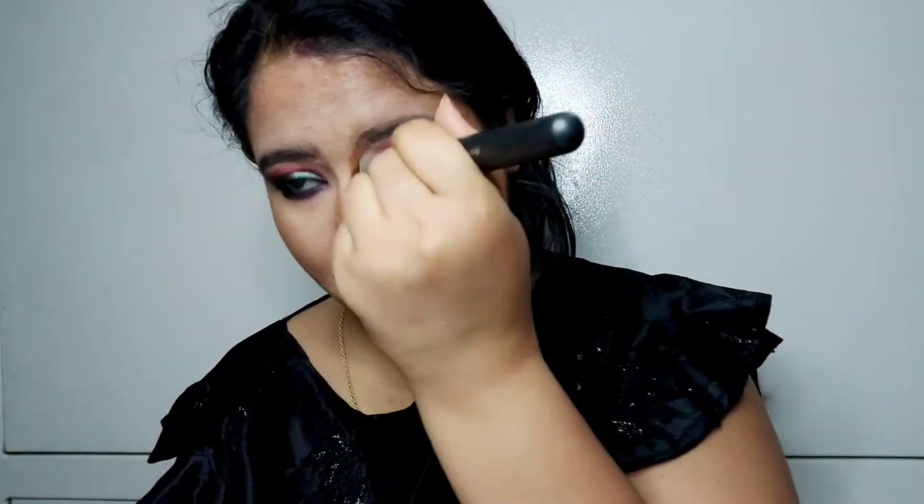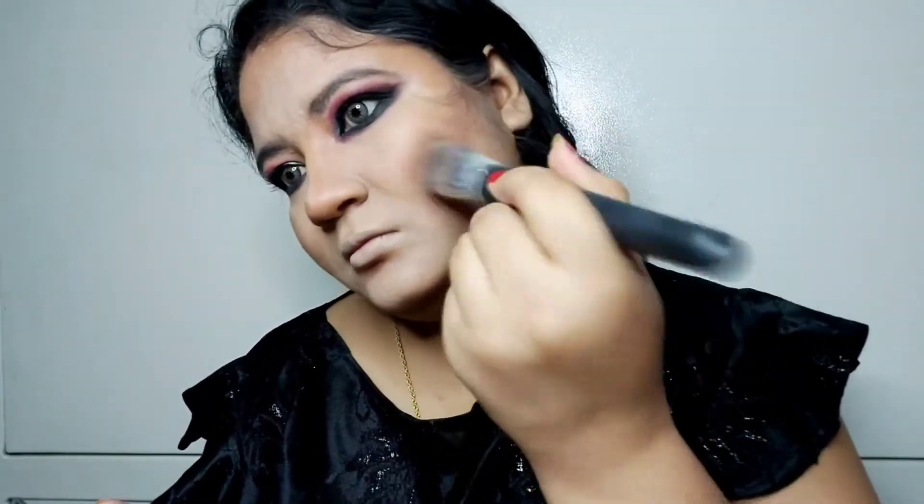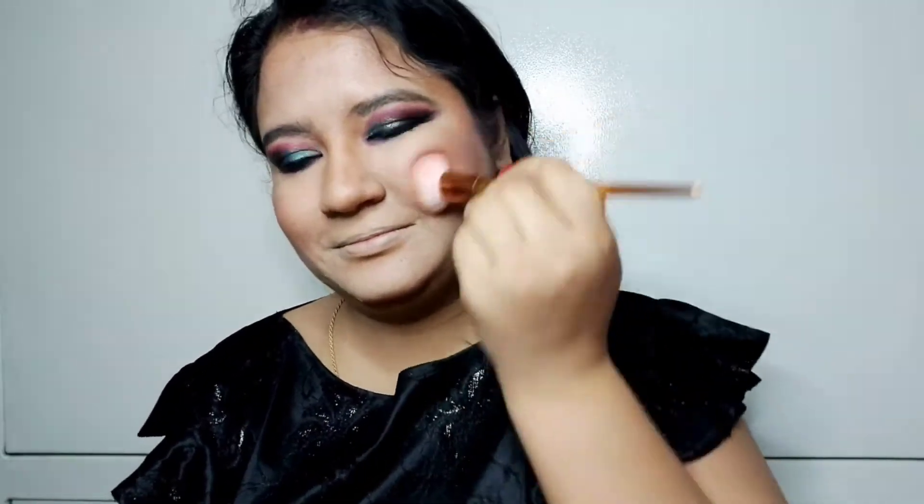I will blend it well, noting the colors on your brush. Now I will blend with contour powder and set it well. You can see the contouring now looks very light. Now I am using the Kiko Milani blush — it is a light blush that gives a natural effect.